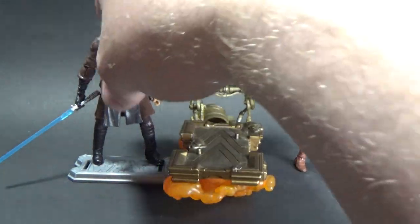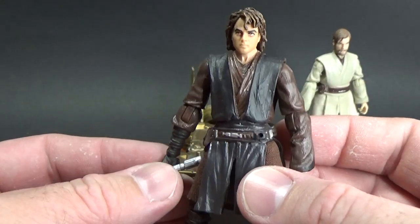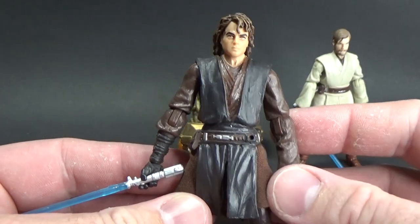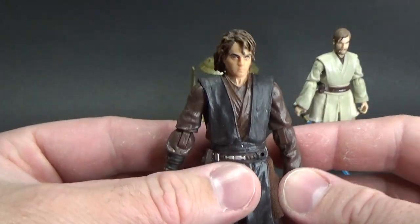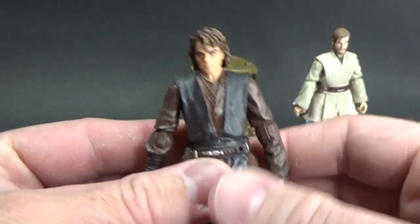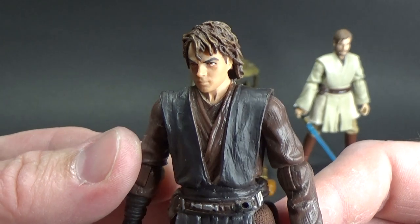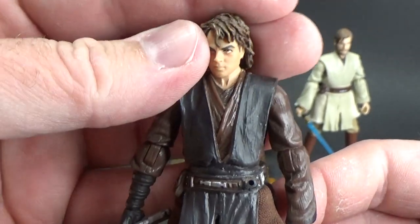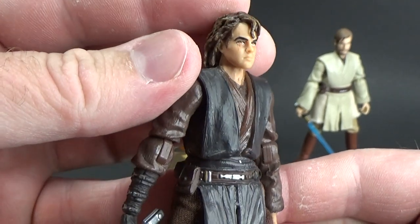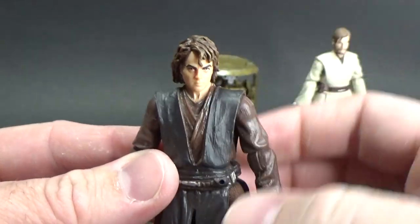Just taking them off the stands. This is the Vintage Collection Darth Vader — it was originally carded as Darth Vader and then had a running change to Anakin Skywalker, or vice versa, I can't actually remember. We're going back over 10 years now — it's from 2010. Pretty solid Anakin slash Vader. Probably still the definitive 3¾ inch Episode 3 Anakin to date.